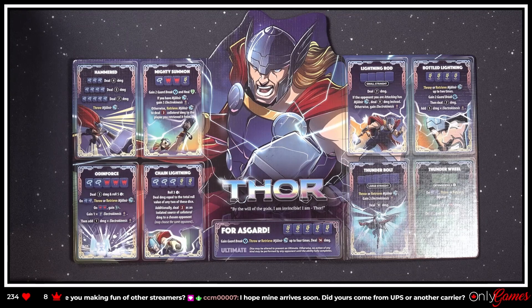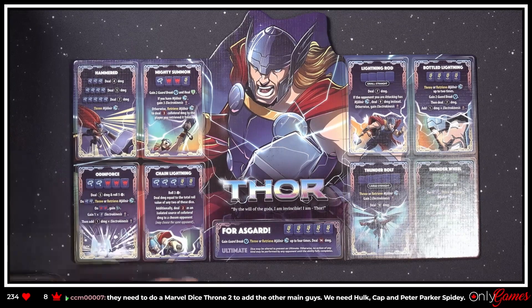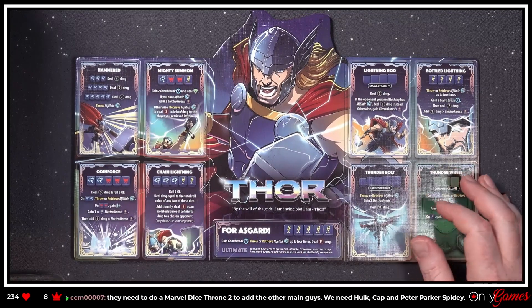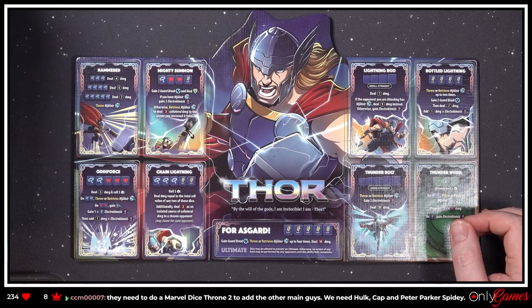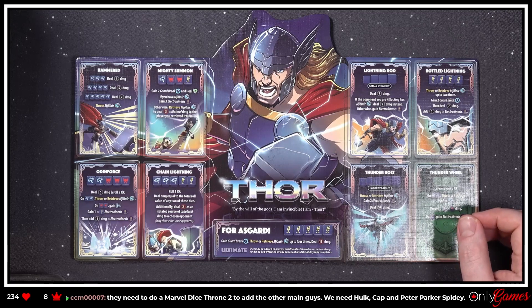Gain two Guard Break — I have no idea what those do. 'Heal two; if you have Mjolnir, gain three Electro Kinesis' — oh my god, I'm gonna have to learn all these tokens. You get to like throw the hammer! 'Chain Lightning — roll three dice, deal damage equal to the total roll value of any two of these dice as an isolated source of collateral damage to a chosen opponent.' That is pretty cool. 'Lightning Rods' — small straight.